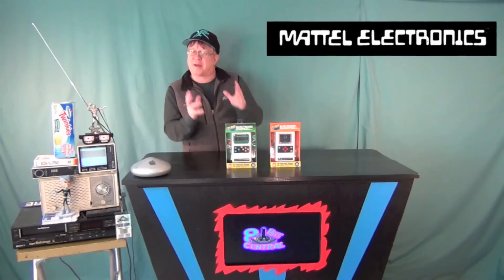Hey kids, Pete from Midcentral here. I thought we'd have a quick chat about Mattel Electronics little handheld football and basketball games.